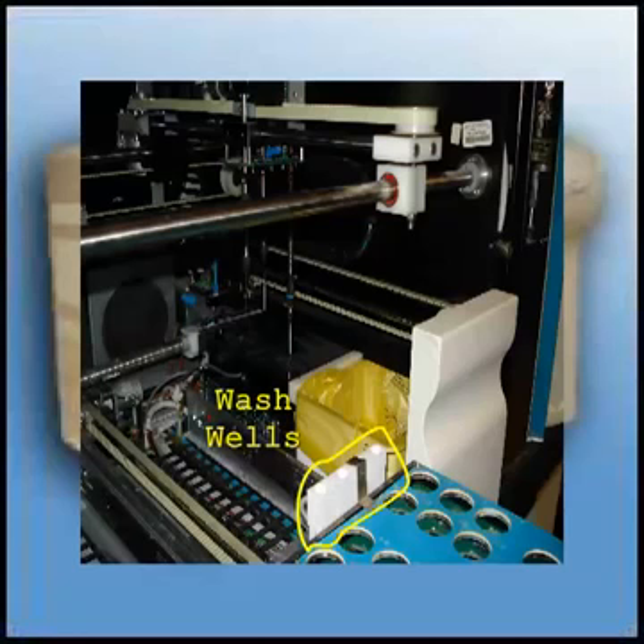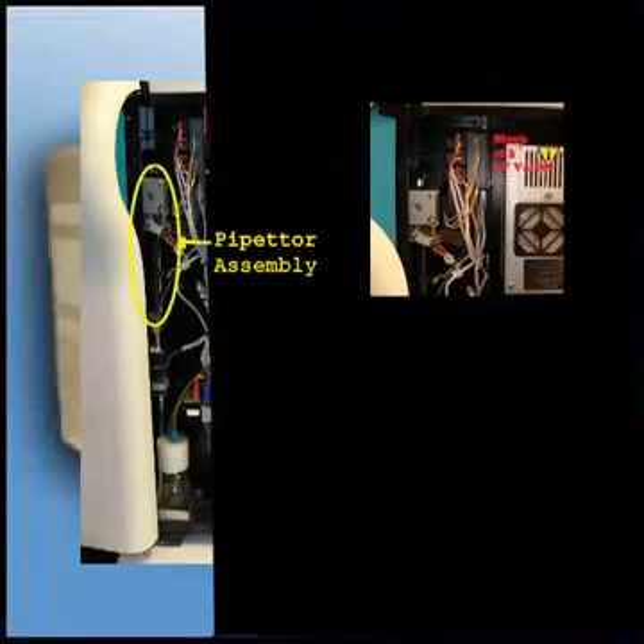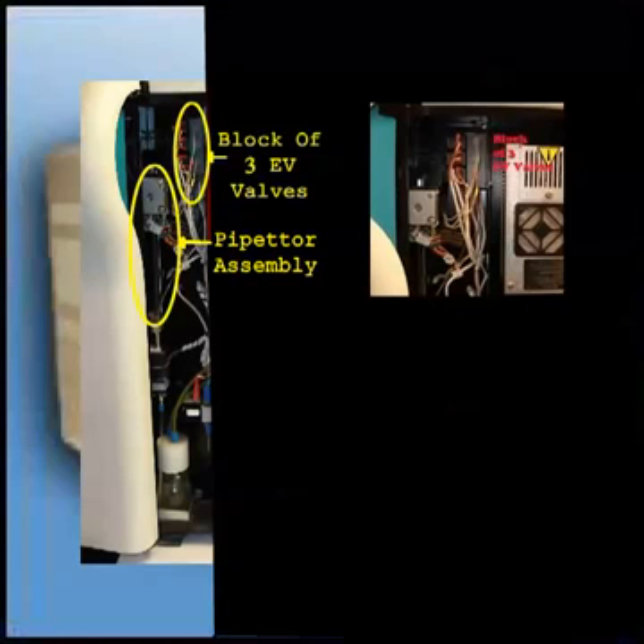The right side of the unit is divided into compartments. Each compartment supports different systems within the unit. The left section supports the fluidic system for the three needles. From the top down, you have a pipetta assembly which picks up the reagents and samples for needles number one, two, and three. A little to the right is the block of three EV valves, which control which needle is being used.